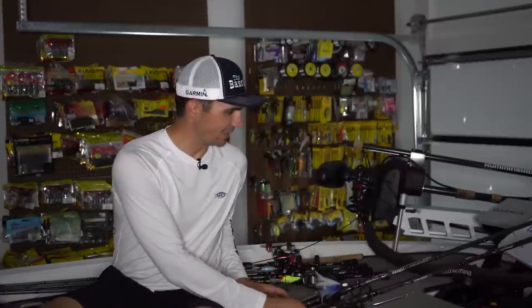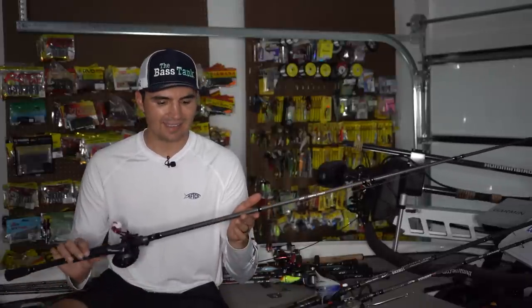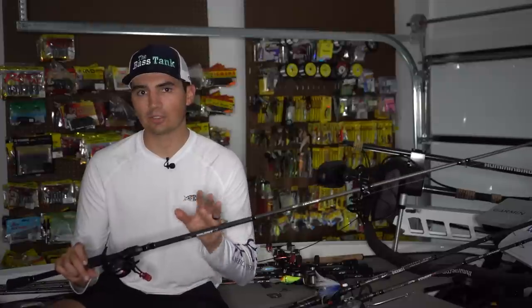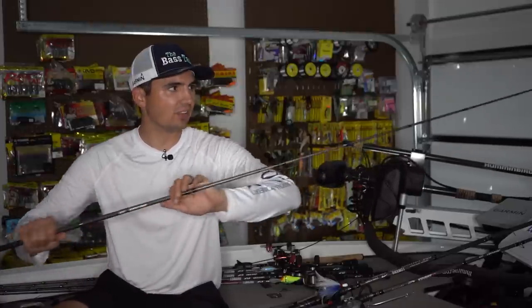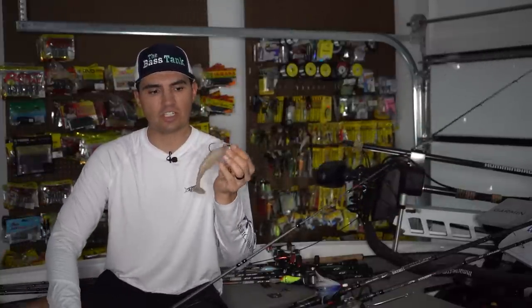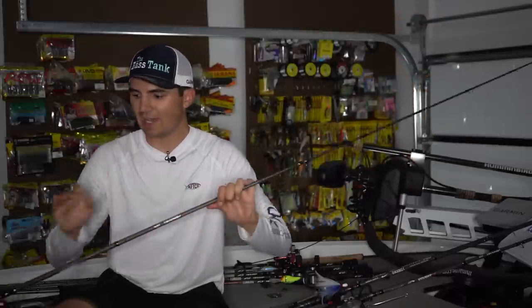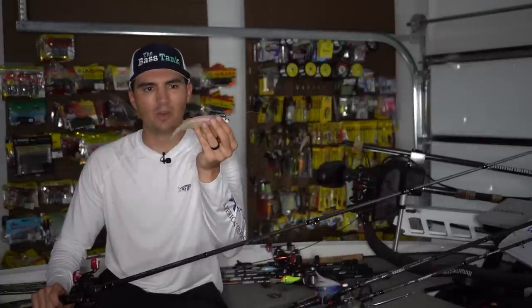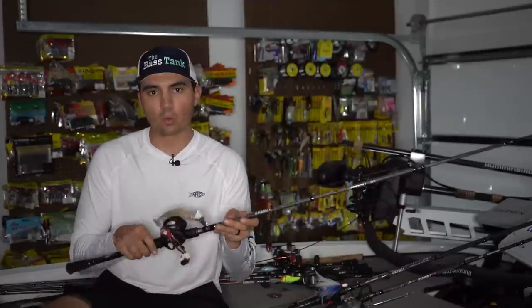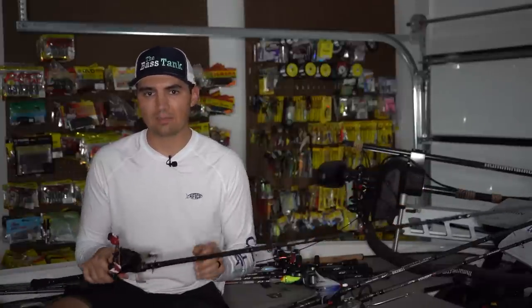Now, in terms of my equipment for that swim bait — I'm throwing this Megabass Magdraft Freestyle on my new favorite rod from Denali: the Covert Light 7'6" Heavy Action Moderate Bait Casting Rod. It's actually their swim jig rod, and it has a lot more tip than your standard heavy action rod, which allows these fish to get the swim bait in their mouth a lot better. That moderate action rod will load up a little bit slower than a fast action rod, but you still have heavy power so that you can drive that big hook home. I throw this on 14-pound Sunline FC Sniper Fluorocarbon with a Black Max Reel. I wouldn't throw anything more than maybe 16-pound test with that swim bait.